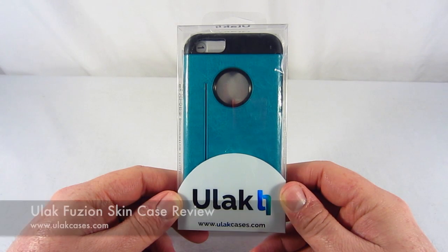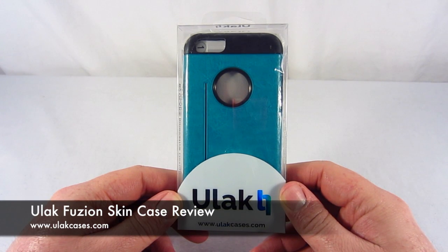Hey guys, this is TX Brown. Today we're going to be taking a look at the ULAC Fusion Case for the iPhone 6, so stay tuned.